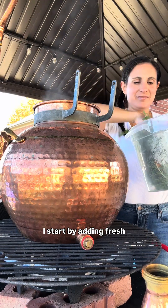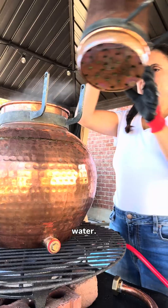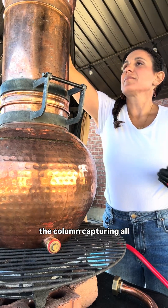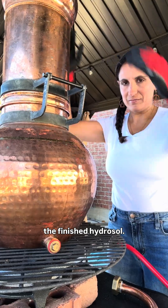I start by adding fresh yarrow to the bottom of the still, known as the pot, which has boiling water. Then I add the packed column of more fresh yarrow on top. The steam will travel up the column capturing all that plant goodness before condensing into the finished hydrosol.